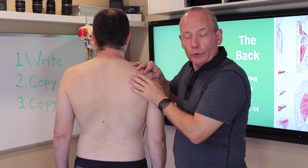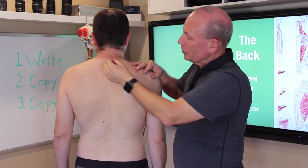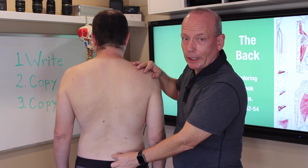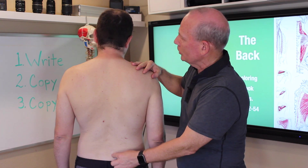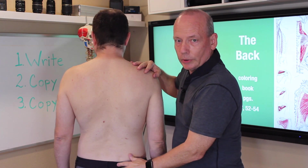The next group of muscles is the erector spinae. The erector spinae run along the spine and help hold the spine erect, going from the neck and skull down to the ilium.